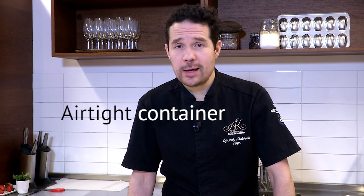How to store them? I usually put them in an airtight container and straight in the fridge.